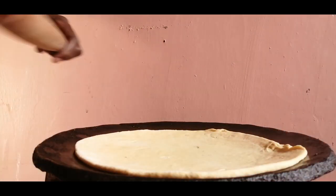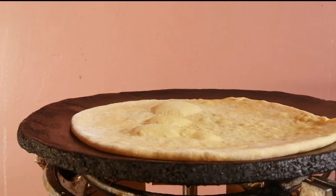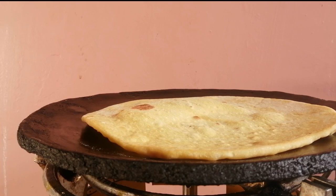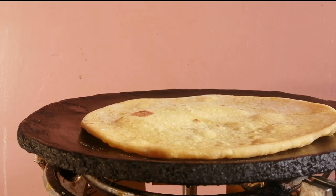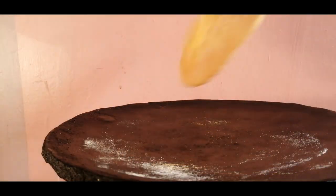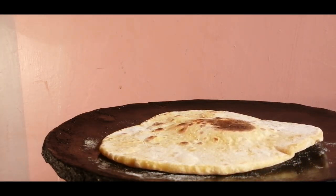Cook the bread on a very hot pan. You don't need to add any oil or anything — just add it onto the pan as is. Make sure the pan is smoking hot. Once the bread browns on one side, turn it onto the other side. This is one of my favorite parts about making naan: the bubbles that form on the bread because of the yeast. I just love how it puffs up. Repeat for every single piece of bread and you've made your bread — it's that simple.